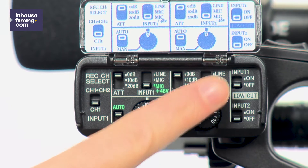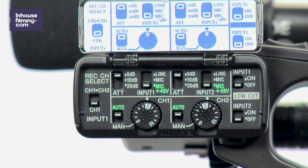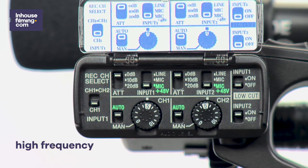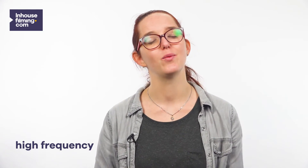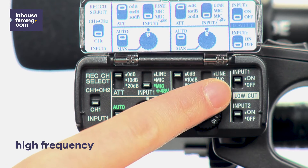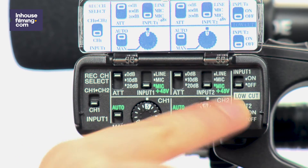Alright, two remaining switches left. These switches are used to filter out low frequencies from your audio recordings. When using certain types of microphones that record too much low frequency sound, this option might be useful. Our mics don't have this problem though, and more importantly, while working with us, you always have the editor taking care of your sound design. This means there's no need to use this feature at all.